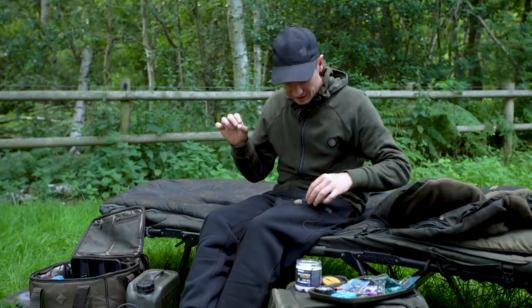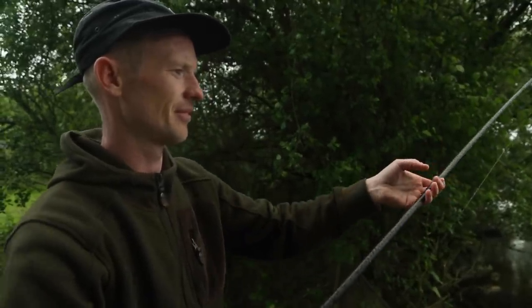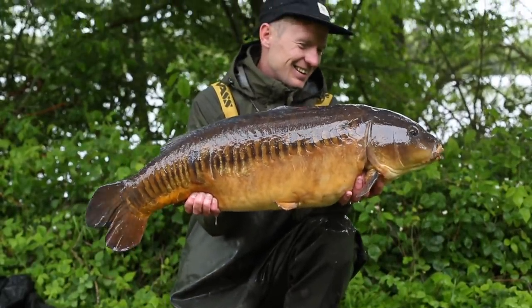I choose to fish this rig in conjunction with a lead clip setup. I've always been a fan of the lead clip — it ticks all the boxes for me and allows me to fish safely and effectively in all situations. That, coupled with a short length of Klingon leader, makes it the ultimate setup for the majority of my fishing.